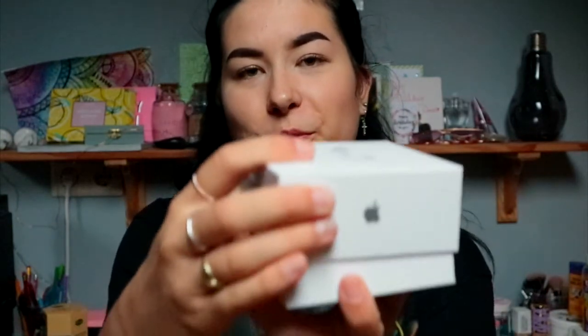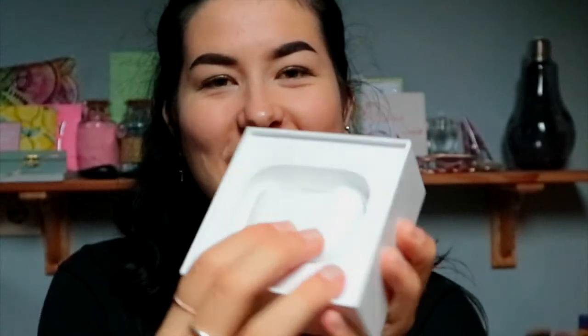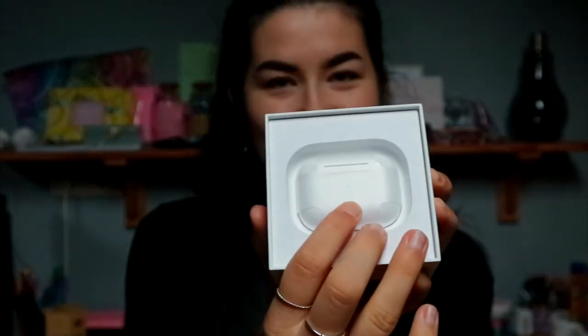It's almost 7 p.m. — I had to work the whole day so I just got home. We're gonna open it again and take a look at the AirPods. Ta-da, beautiful! Let's get them out.